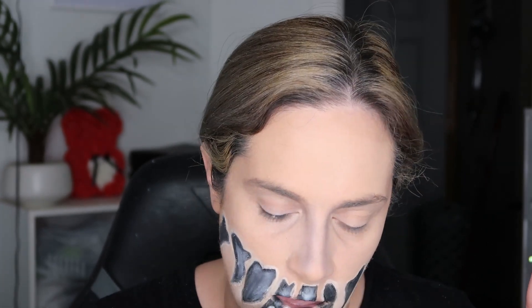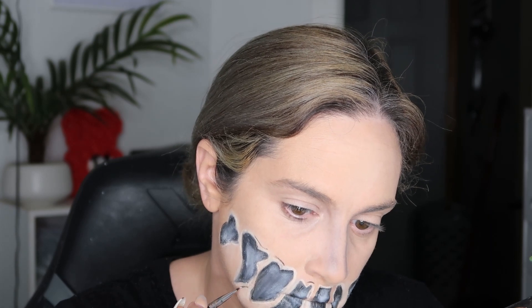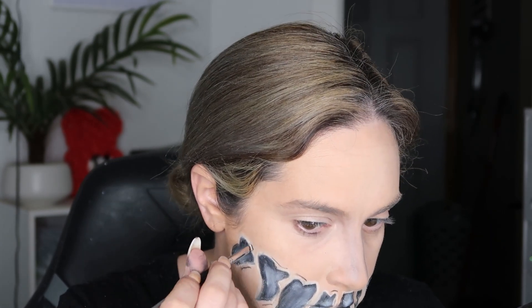I really like the shading — it starts pulling the look together a lot more. Now I'm going in with a darker brown shade to do some more shadowing above and below the white I applied. Do it wherever you want. Then we use a blending brush to blend out all the harsh lines so they look more like shadows.